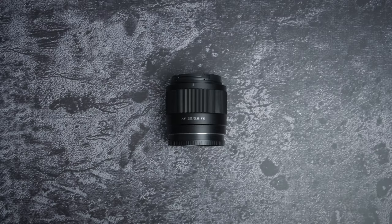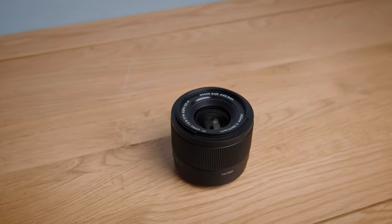In this video, I'm checking out the Viltrox 20mm f2.8 prime lens from a videographer's perspective. It's extremely cheap, extremely small, and unbelievably light.